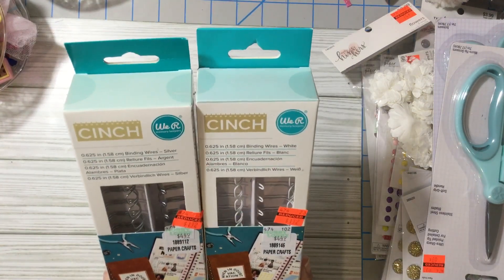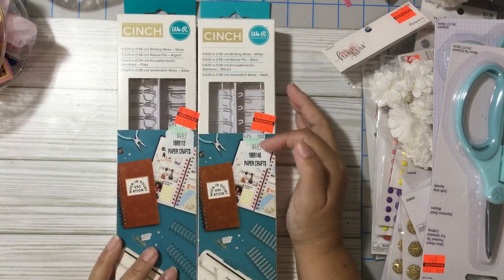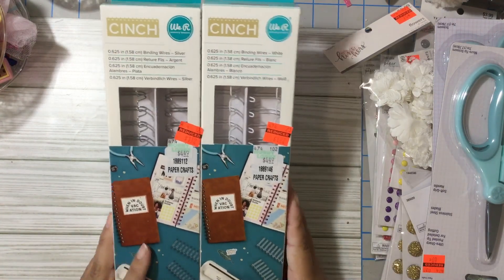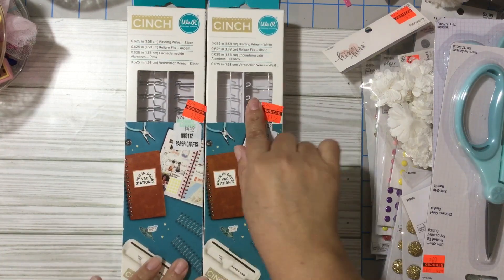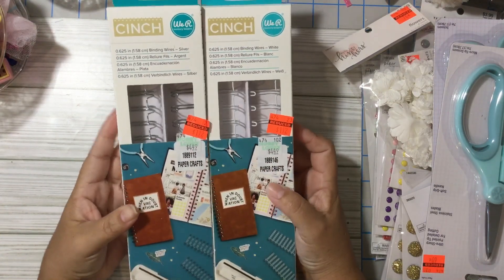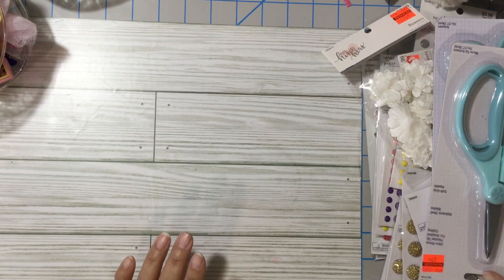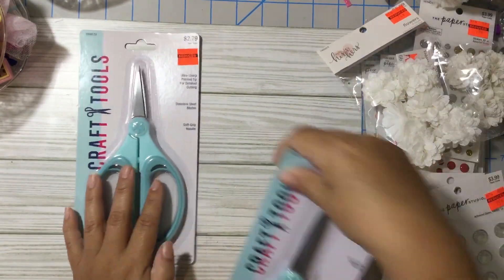These Cinch wires were only $1.12 for me — regular price $4.49, but still a good price. I grabbed the only two they had left, which were white and silver. I wish they had teal and pink but they were all gone, so I was lucky to find these two. Then I found some scissors.